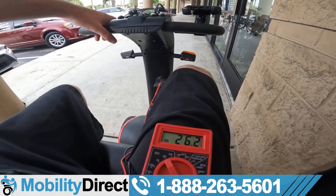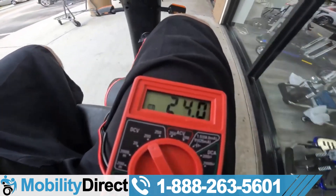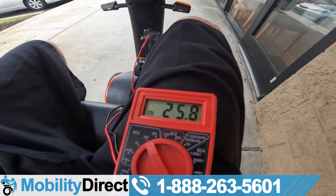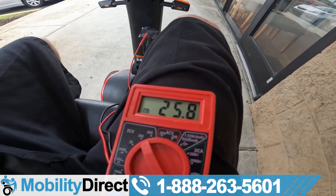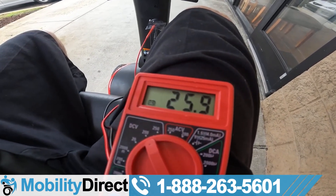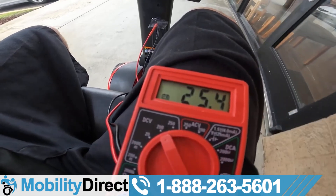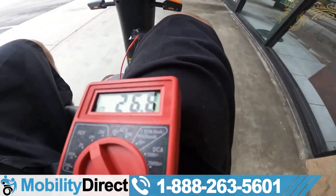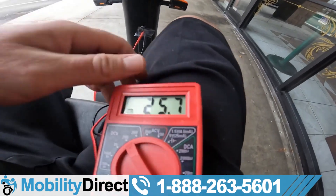All right, 26 volts. We're going to give it some throttle. Look at that — it dropped down to 23. That's not good. That's a sign that this battery is going bad. So we're off the throttle and the voltage went back up to about 26. I'm going to hit the throttle from a start, and it's going down to 23. So this battery should be replaced soon because it's not handling the load anymore.